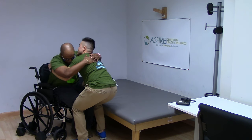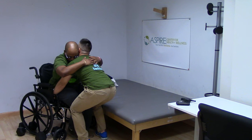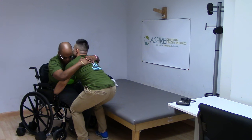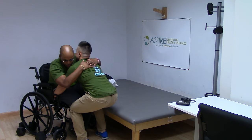Then, once they are forward enough in the seat, have them shift their weight again to one side, placing your hand under their butt as far under as you can. You should feel their ischial tuberosity under your hand — it is the most prominent bone you will feel. Then have them lean the other way and repeat with the other hand. Repeat as needed until you feel that you are clearly under them.